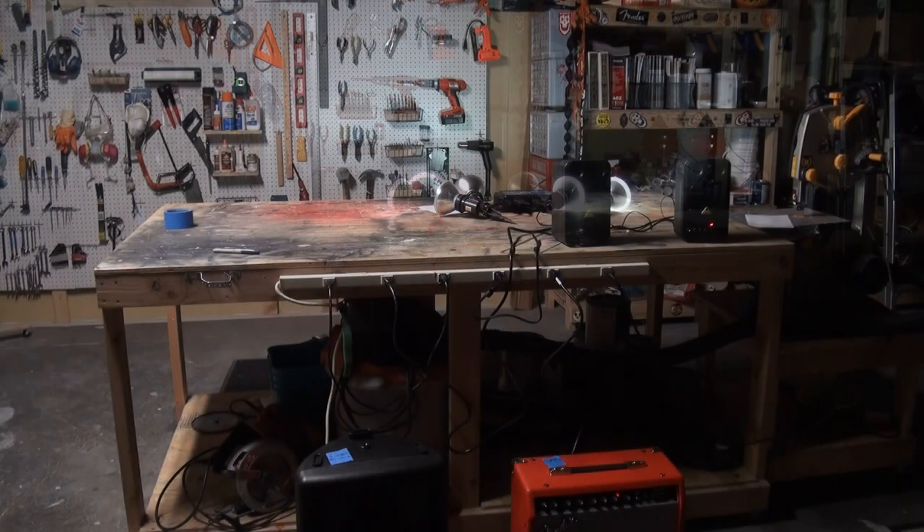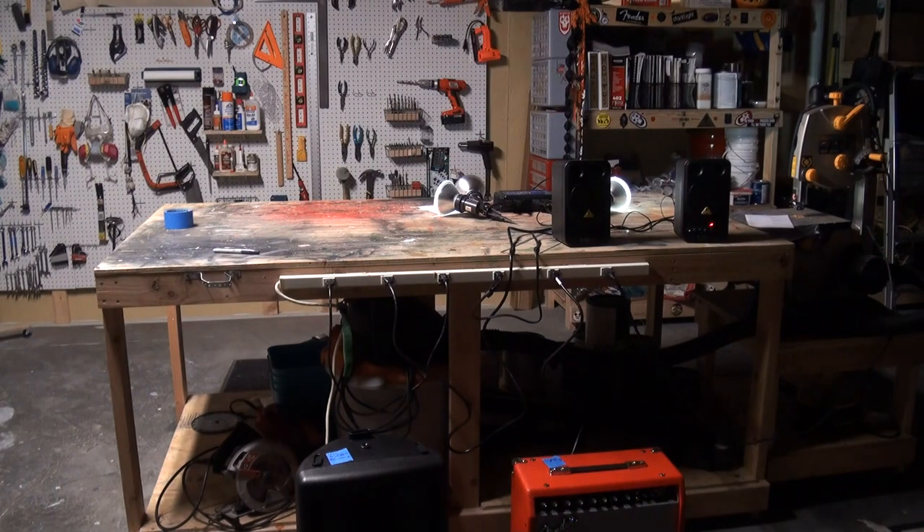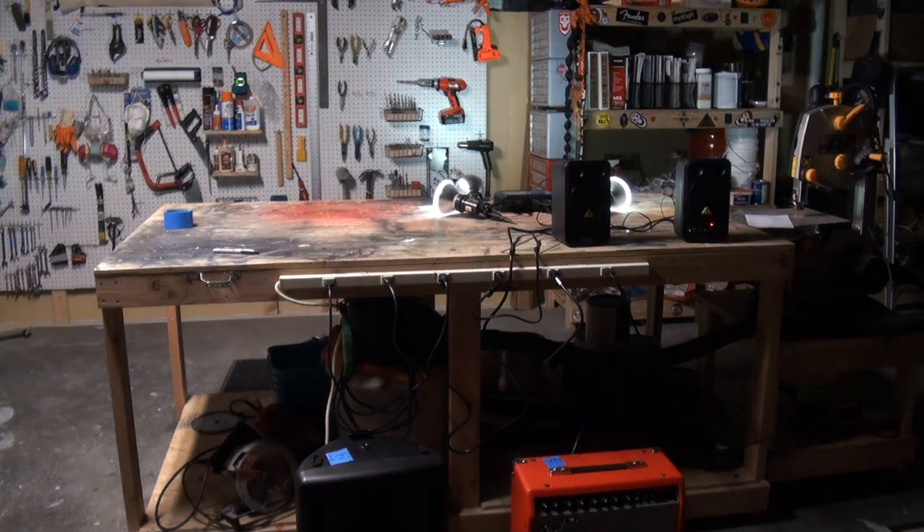These are a pair of Beringer MS-16 speakers I usually use for my props, but you can consider them like computer speakers to show you max volume.